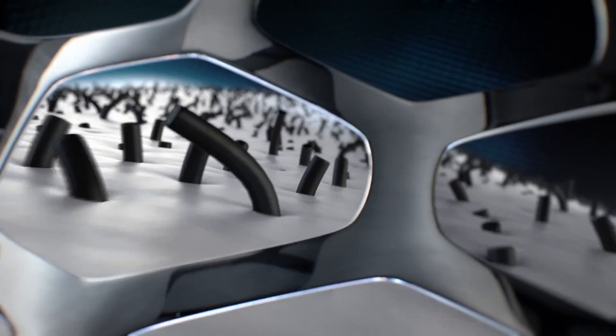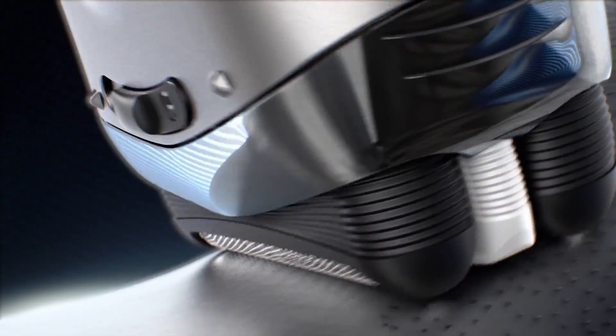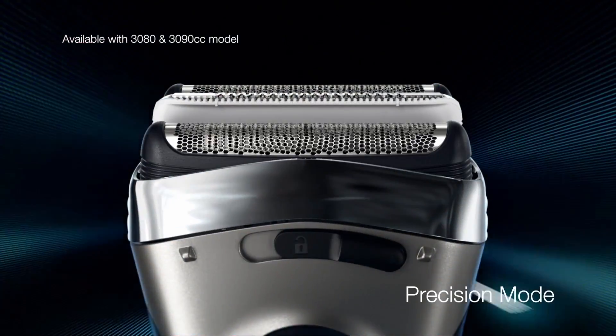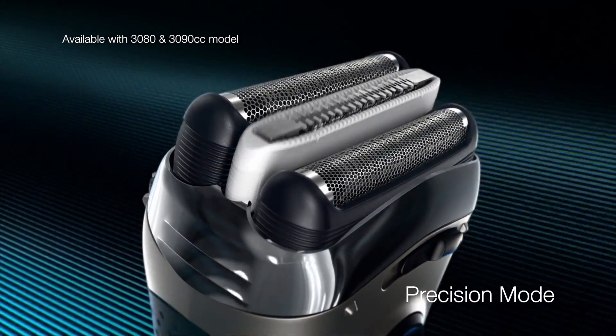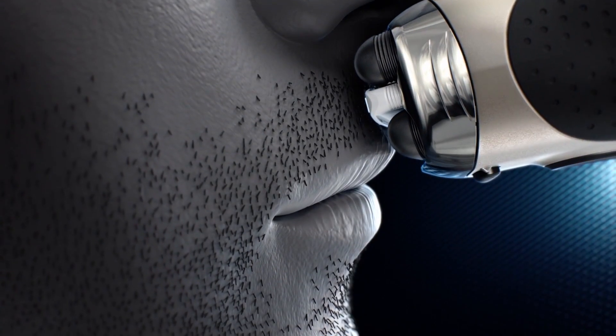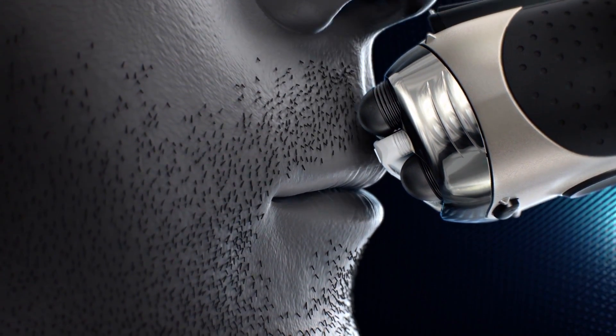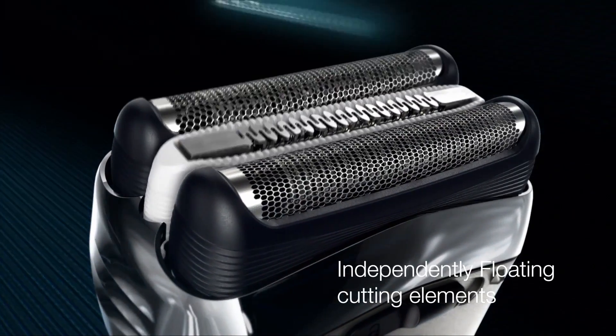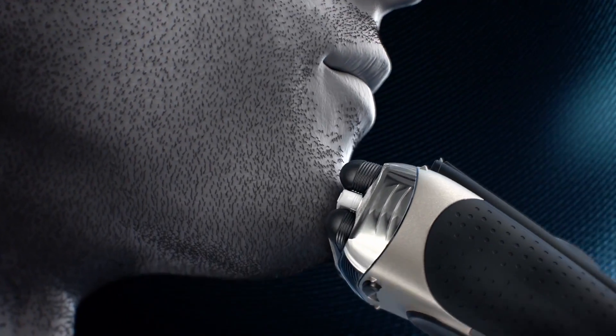Fewer strokes for a fast and close shave with perfect skin comfort. The precision mode with adaptive headlock feature is individually adjustable for a reliably close shave even in problem areas. The middle trimmer now floats independently from the other cutting elements and adjusts perfectly to the contours of the skin.